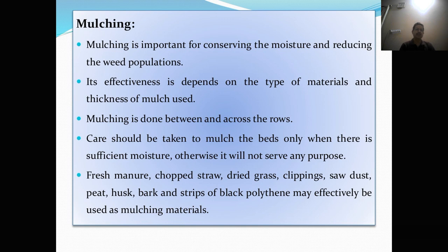Mulching. Mulching is important for conserving moisture and reducing the weed population. Its effectiveness depends on the type of material and thickness of the mulch used. Mulching is done between and across the rows. Care should be taken to mulch the bed only when there is sufficient moisture, otherwise it will not serve any purpose. Fresh manure, chopped straw, dry grasses, clippings, sawdust, pit husk, bark, and strips of black polythene may effectively be used as mulch material.